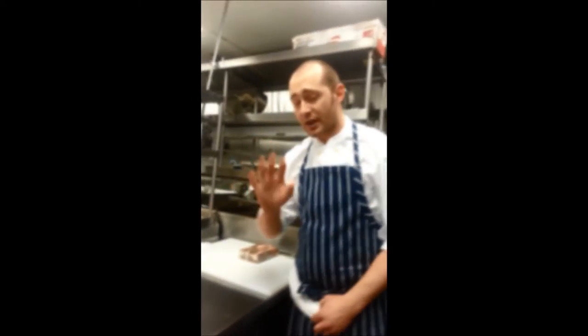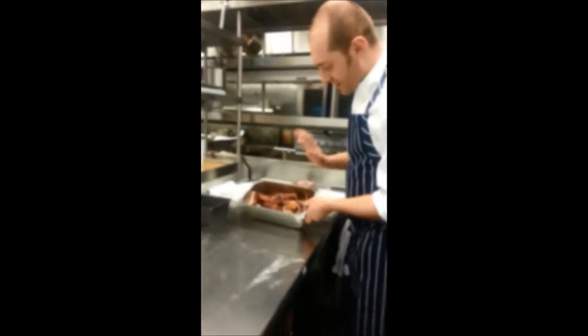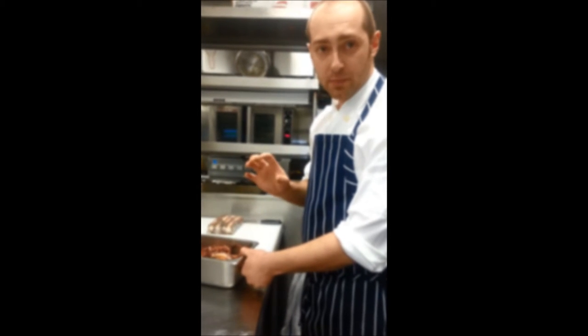After we've blanched it three times, we'll braise it with red wine vinegar, cilantro seeds, black pepper, and red pepper.